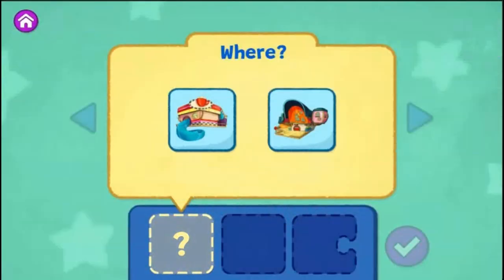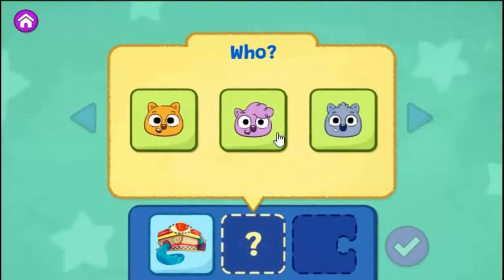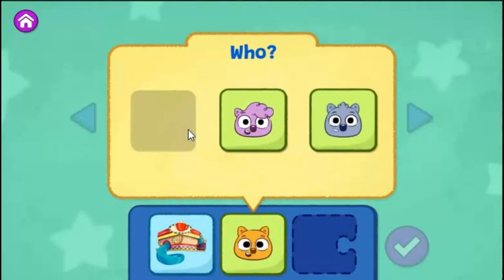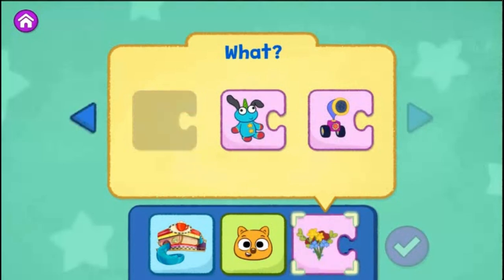First, choose where your story takes place. The Eat and Greet Café. Choose who is in your story. Zeke. Choose what they do in your story — what will they do to try to wake up Junjun? Give flowers. When you're ready to read your story and see what happens, tap the check mark.